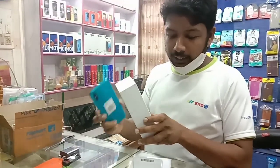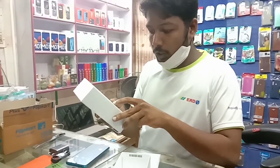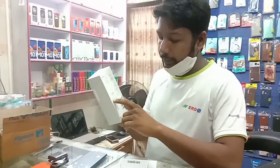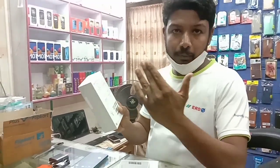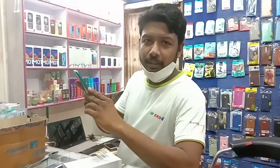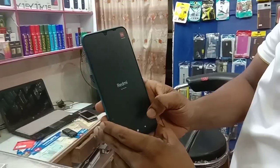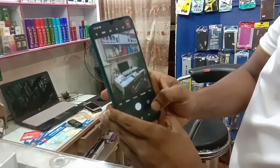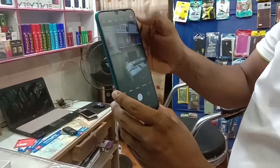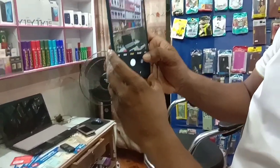This phone has a 2.0GHz Octa-core processor. The rear camera is 30MP and the selfie camera is 5 megapixels.